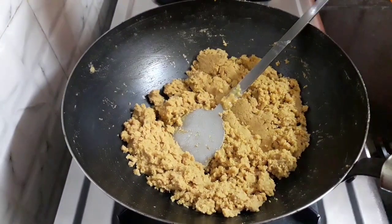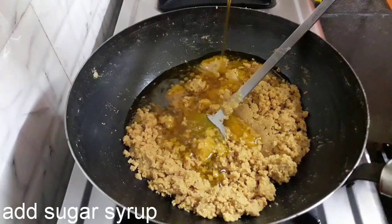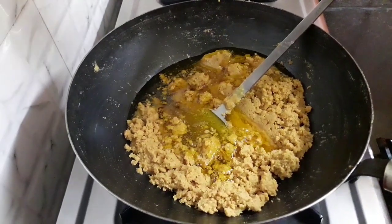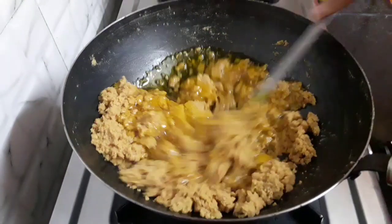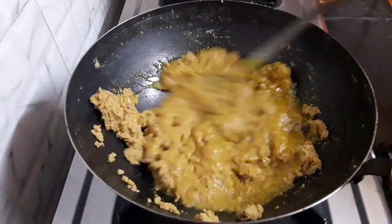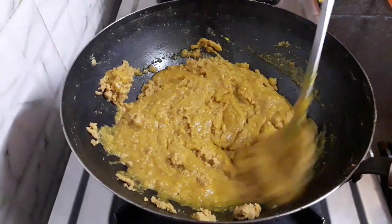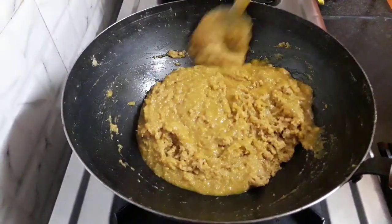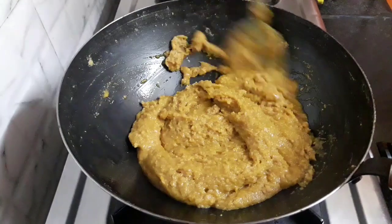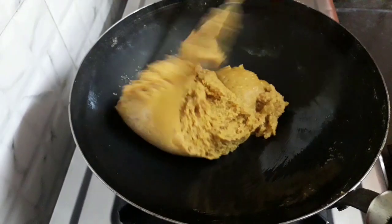Now let's add in the sugar syrup. Mix it very well and combine everything. Here you can also add chopped nuts for a crunch. The mixture is well mixed and ready.